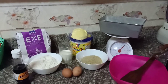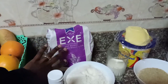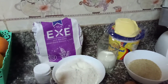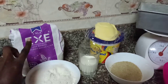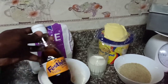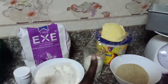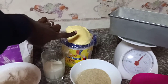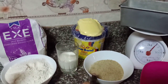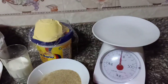So here's what we have in front of us. I like to use self-raising flour because it already has the raising ingredients, so I don't need to add baking powder. I've measured 250 grams of flour. I have vanilla essence, half a cup of milk, blue band — already measured at 150 grams — local brown sugar also measured at 150 grams, and two eggs. I also have a weighing scale.